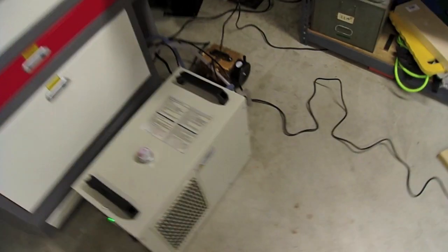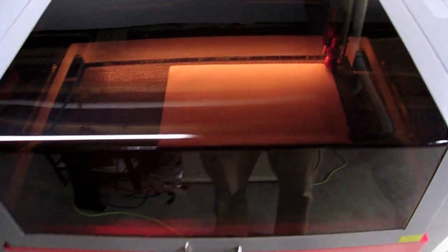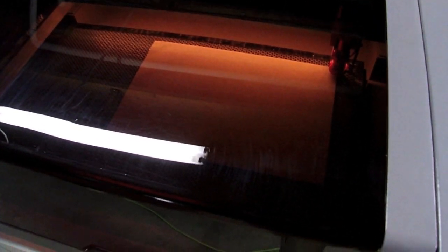I'll close the hood up here. I have both the ventilation fan and the compressor hooked up to this power strip, which I'll turn on here and they'll both engage. The ventilation fan is pulling out quite a bit of air. I'll hit the start button and we'll be all set to go.